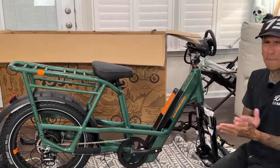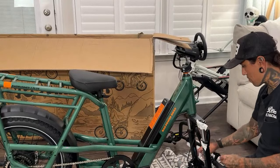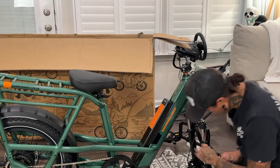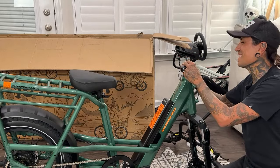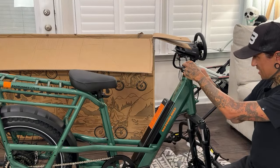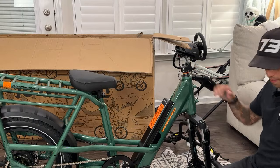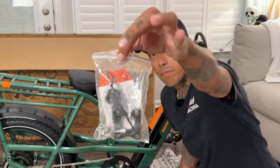Rad Power might be in the chat, so if you guys have any questions about the Rad Runner or other bikes and you see them in there, definitely feel free to chat with them. There is so much tape. Normally I flip my bikes over to get the front wheel on, so I'm going to get the handlebar on first.